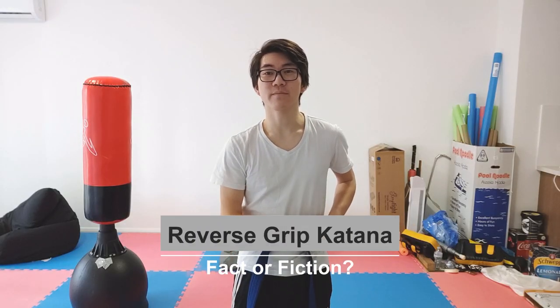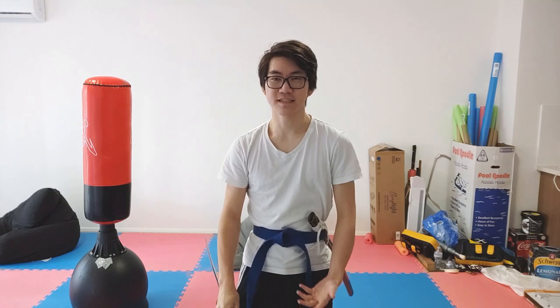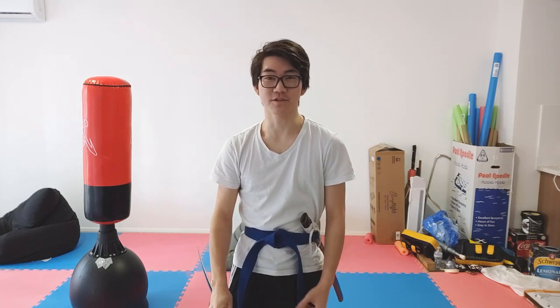Hi everyone. Today we're going to talk about using a katana in the reverse grip, also known as the Ice Pick Grip or Zatoichi style. We're going to talk about some situations where you'd actually use it, because you see it in movies a lot, but sadly style points is not a valid reason for using this grip.